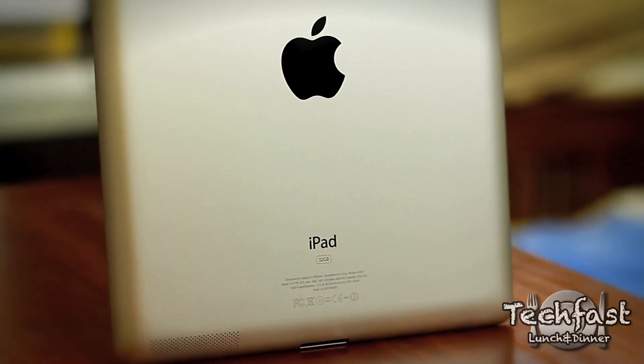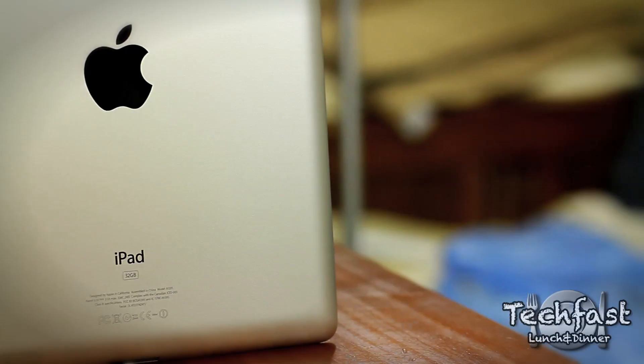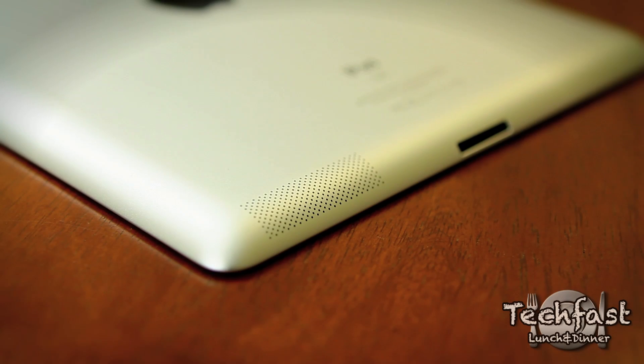You get your same traditional Apple logo. On the bottom side, it just says iPad — there is no iPad 2 stamp or anything. You get your traditional 30-pin dock connector. On the lower left-hand side, you can see this is the bigger speaker, so that's supposed to enhance the sound. We'll have to wait and see how that does as far as the review goes.